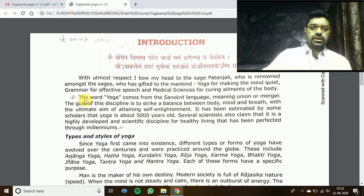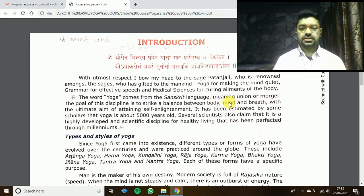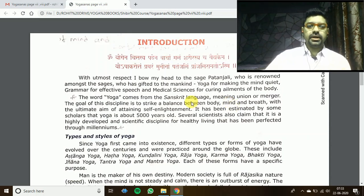The word yoga comes from the Sanskrit language. Yoga is derived from Sanskrit, which means union or merger. Union means the mixing, joining, or combining of everything. The goal of this discipline is to strike a balance between body, mind, and breath — these three things unite together when you practice yoga: your body, your mind, and your breath.